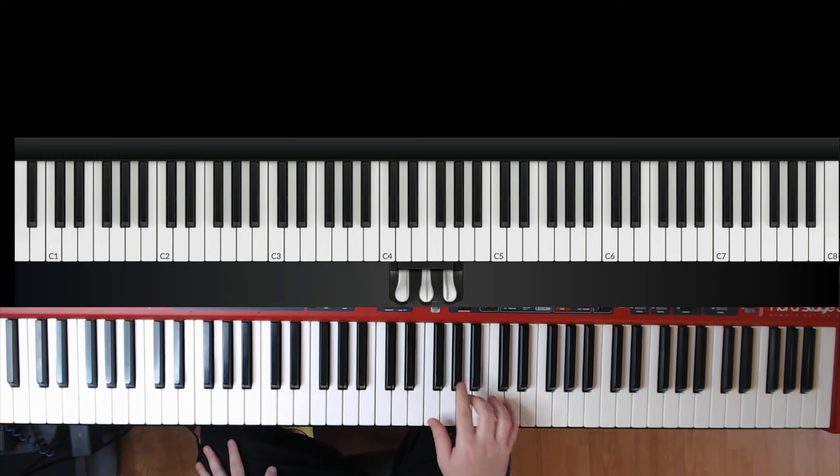It starts out with a grace note right out of the gate — a two on the G sharp, the middle triplet. A quick refresher on grace notes: there are two ways to do them. You can play both at the exact same time and then lift up on the grace note, or you can quickly go two-three. They pretty much make the exact same sound, so try both and see which feels more natural.